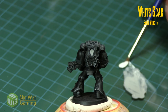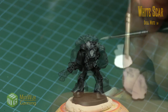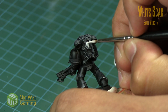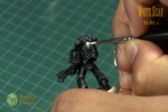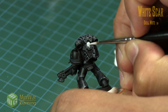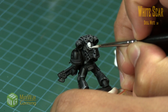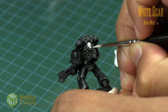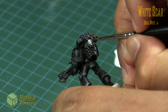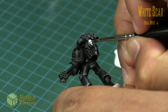Next we grab some White Scar and some medium. It's not a heavy load on the brush, just enough to thin it down slightly. Now we're going to create the highlight — just following where the forehead would be, concentrating more on the cheekbones and the teeth. The light gray and the shadow and the white create that illusion of shadow and a little bit of depth. It's all just for effect.